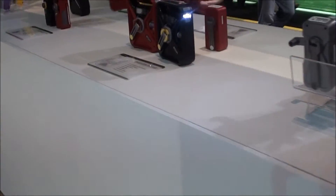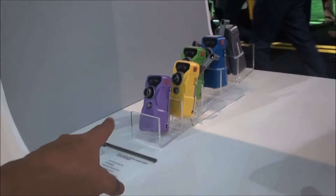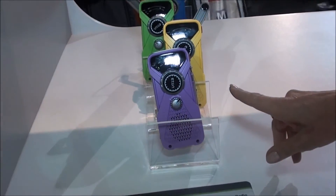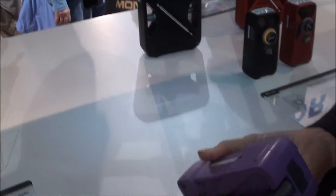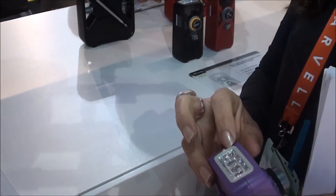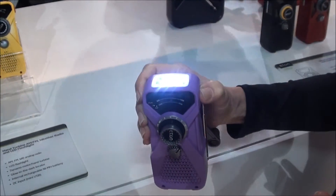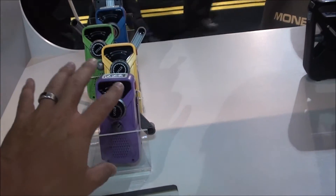Looking at the hand crank items, there are three models in the FRX line. The FRX1 has AM, FM, and all seven weather band channels. It has a rechargeable NICAD battery inside so you can pre-charge it, and then if it runs out of power you can crank it to charge it. It also has a glow-in-the-dark bezel around the flashlight so you can find it in the dark and then turn on the flashlight. You never have to worry about batteries.